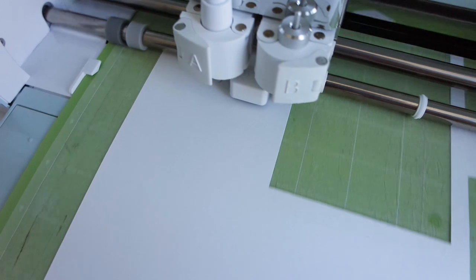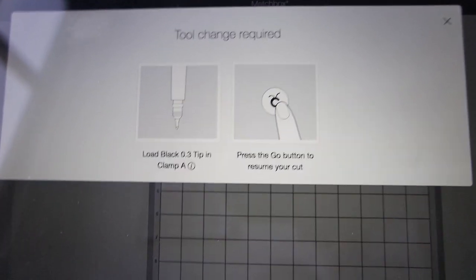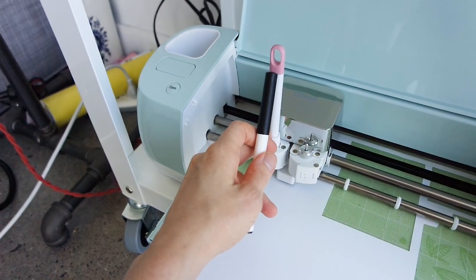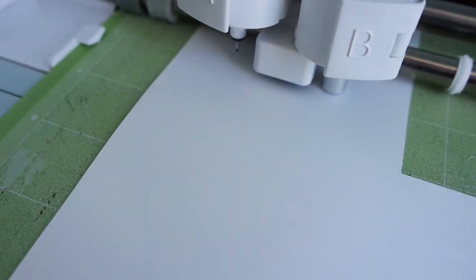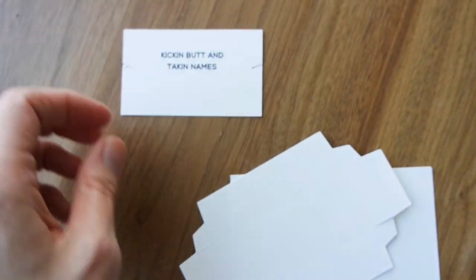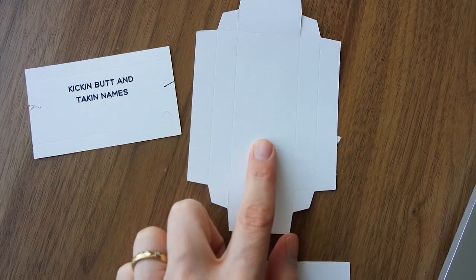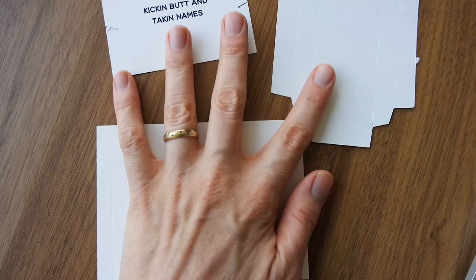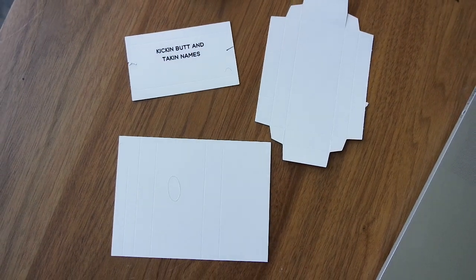All right, it looks good so far. Right now I'm doing the scoring and then it should ask me for the pen next. Change required - load black tip in clamp and press the go button. So this is a black pen I'm using and I'm just going to put that in where the score tip was and then press go. So now it's doing the final cut. I now have my three pieces finally. I have the inner flap thing, and then I have the outside of the box, and this is the inside. So now I have all three, so I'm going to put these together now.